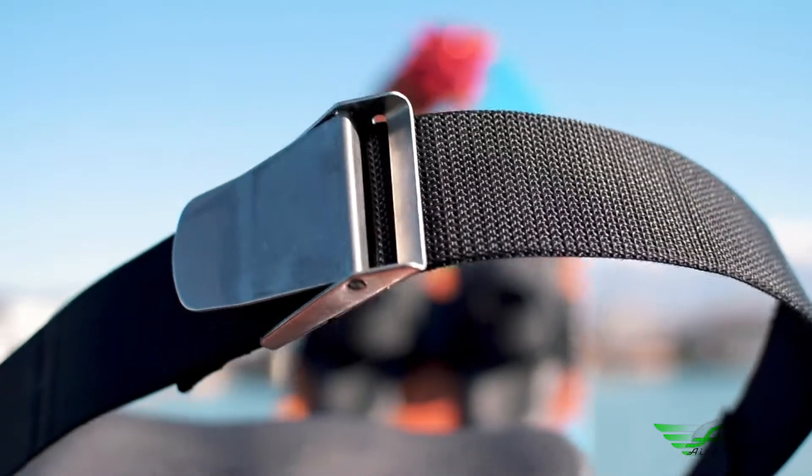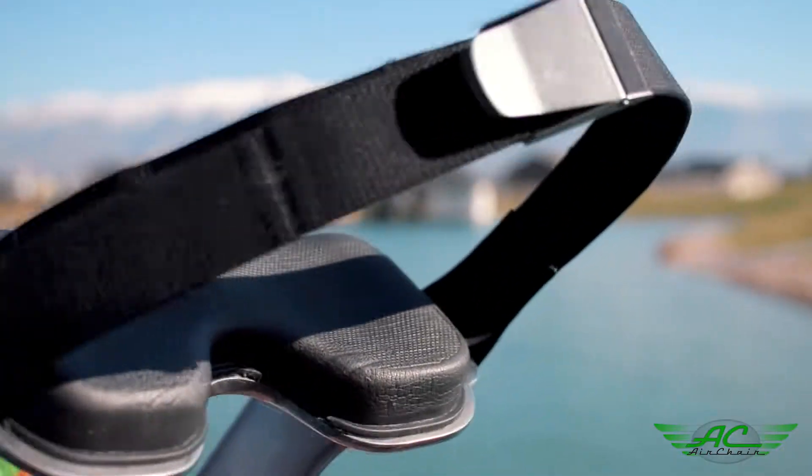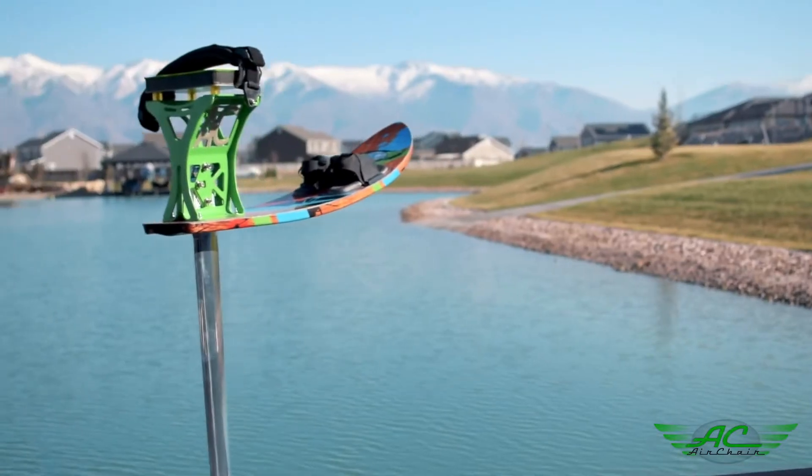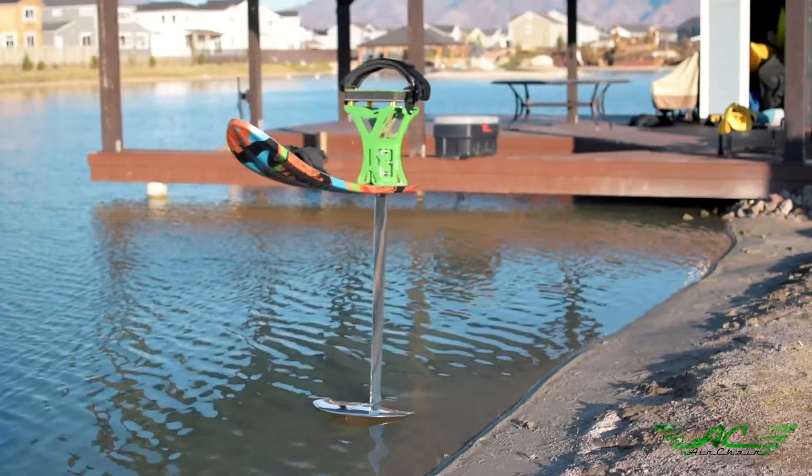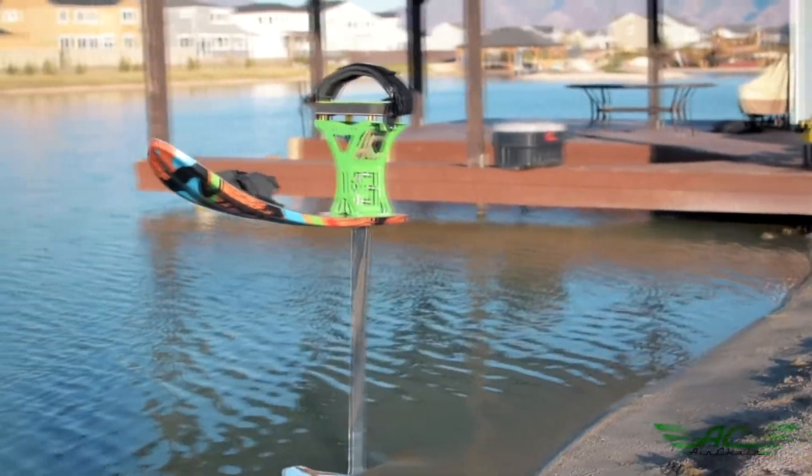The AirChair seatbelt and bindings keep you on the chair and away from the hydrofoil at all times. Wipeouts are a part of water sports, but with the AirChair it's like a slow motion event because you have the foil and the ski that give immediate drag in the water.